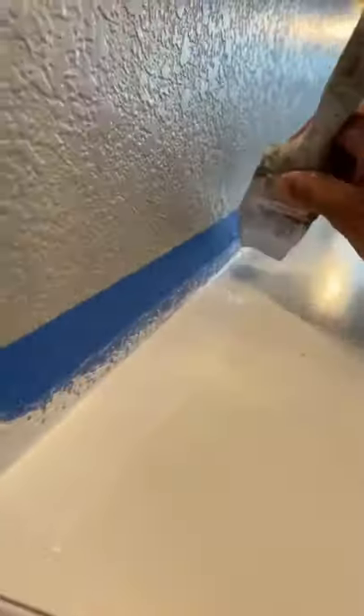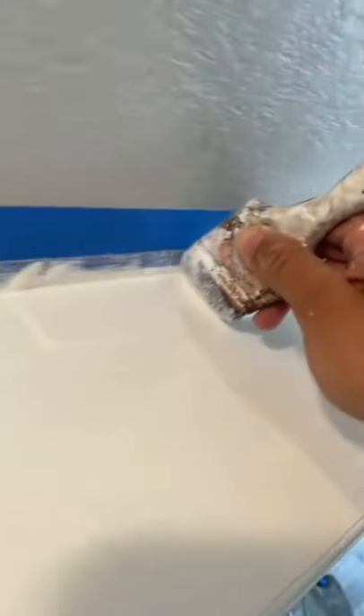And then caulk it, right? Once you caulk it, you let it sit for probably like five minutes. It's still going to be a little bit wet, but this caulking doesn't crack, even if you paint it when it's wet.